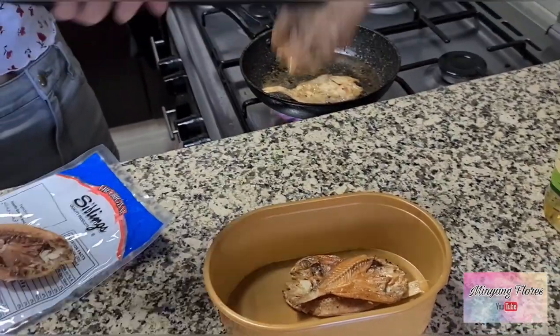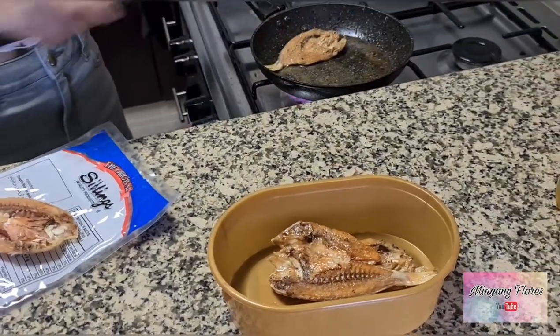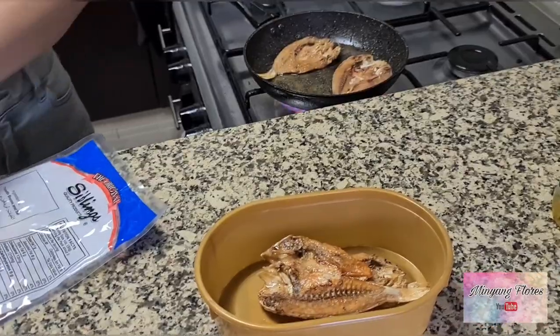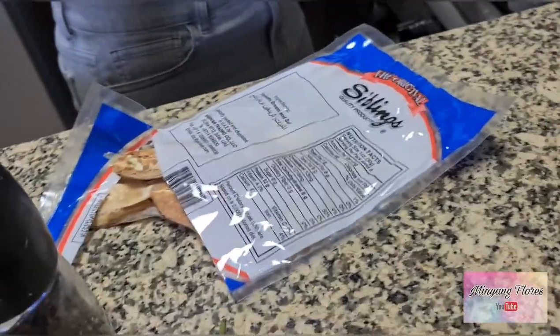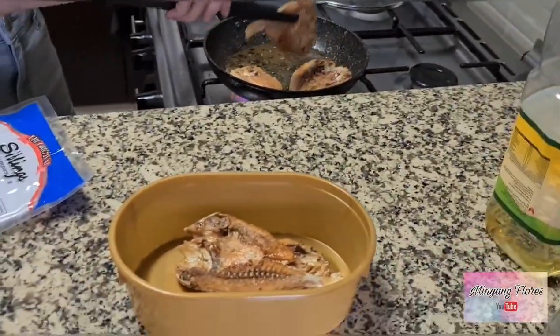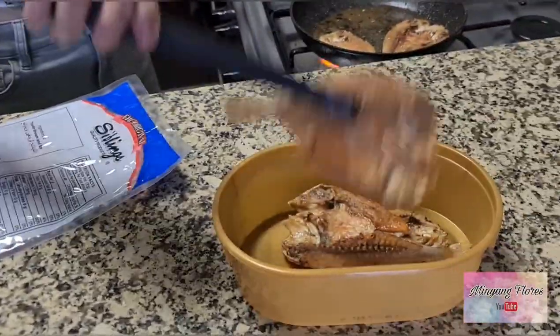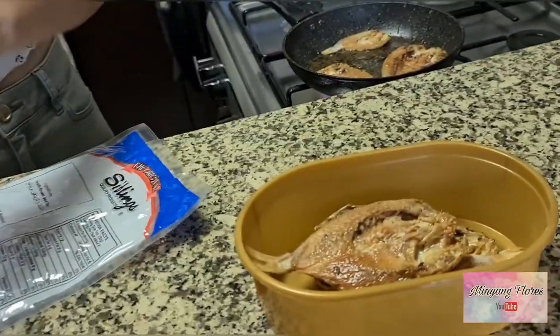So pag nagre-reklamo si hubby na masyadong kami nagluluto ng mga ganito, one time lang eh — kaya lahat yan, yung buong plastic na yan niluluto na namin. Tapos kakainin namin yan isang buwan — iyan na ulamin namin, hindi na kami magluluto. Dapat magtatalong pa sana, kaya lang parang masyado ng marami — dalawa lang naman kami.